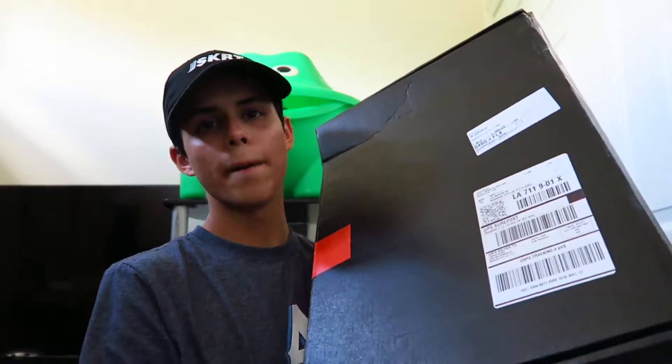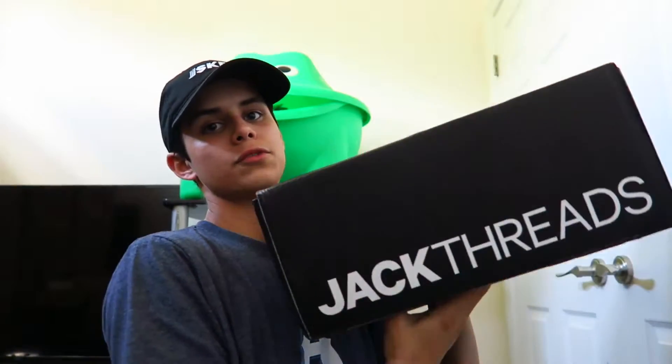Okay guys, and for the reason why I call this a huge unboxing is for this right here. We got this huge box from Jack Threads. If you do not know who Jack Threads is, they are a company that sells watches and basically just clothing and stuff like that. I picked up some pretty dope items and I can't wait to show you guys, so let's get right to this unboxing.